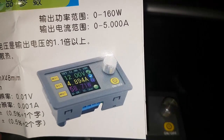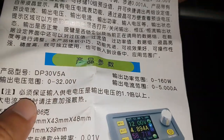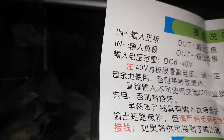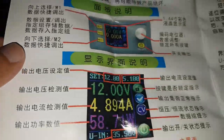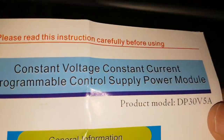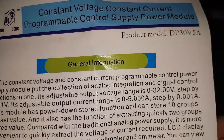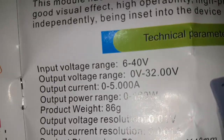This is the instruction manual that comes with it. I do not read Chinese. It's called the DP30V5A — 30 volts up to 5 amps.